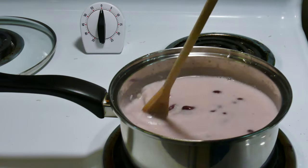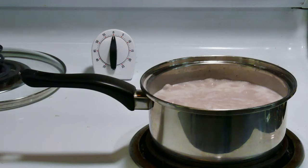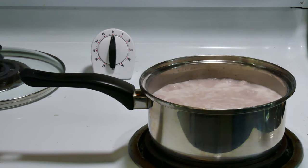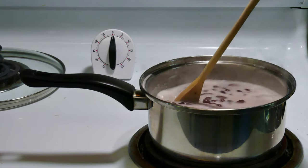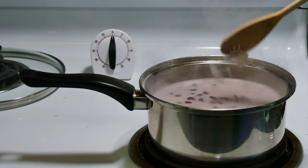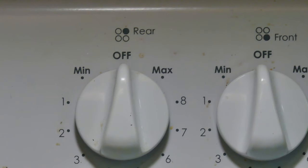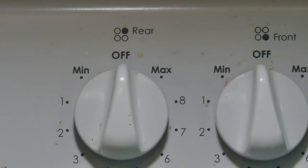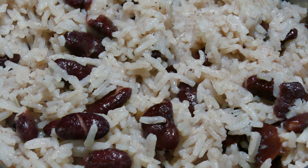You do want to stir often, because you don't want things sticking to the bottom. Once it comes to a boil and you stir again, put the lid on and simmer for about 10 minutes, then turn the stove off. About 30 to 40 minutes later with the lid on — voilà, this is what I had.